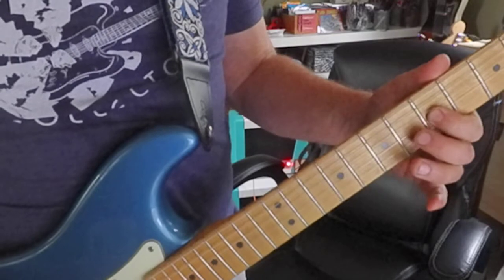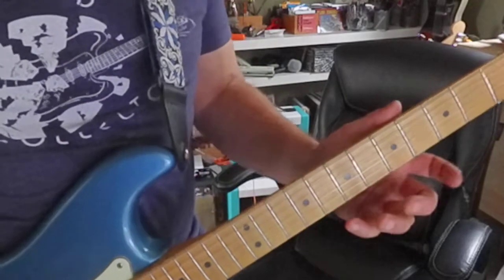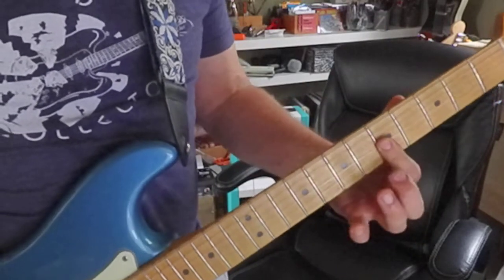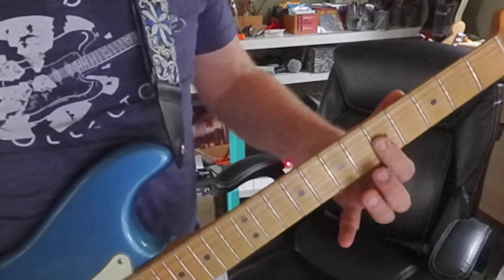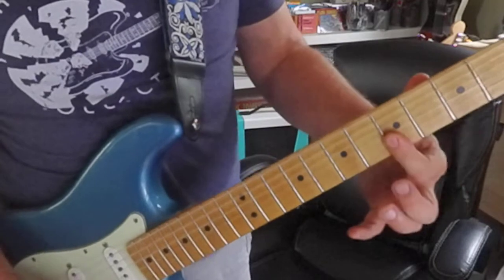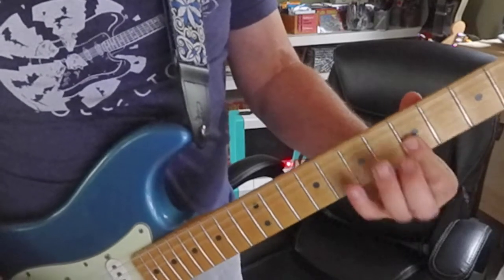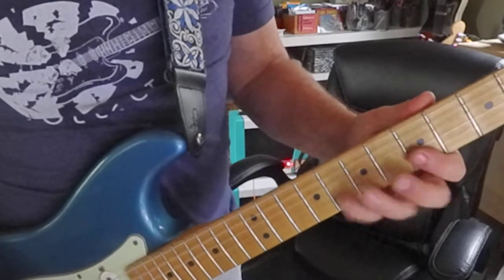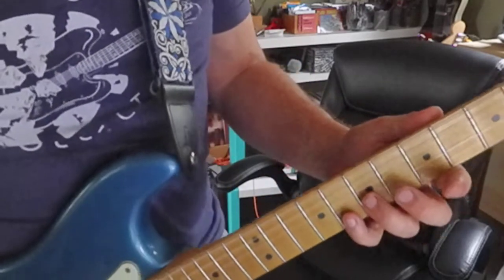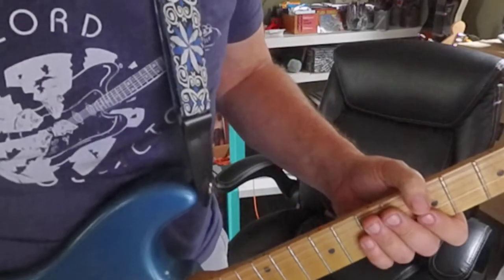Let's add one more string — 7-5 on the third string. That's the complete C major pentatonic scale. And I see more flat shapes. I'm on first and second string, and second and third strings. I see another shape in there — the 8 and 7 on the second and third string. I think that sounds pretty cool.